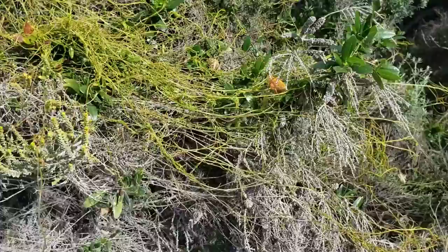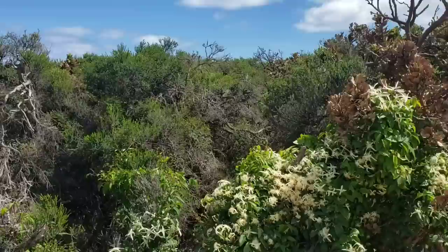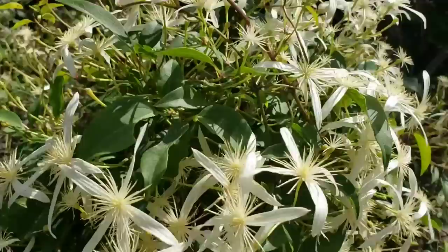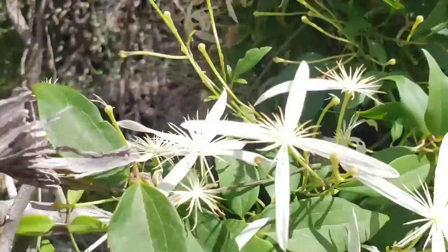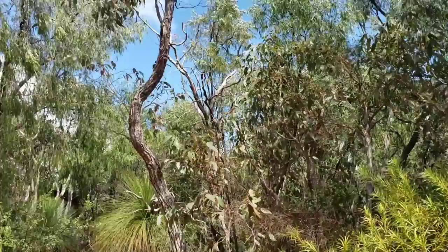Wildfire is a part of this landscape — there's no escaping it. You can build as many homes as you want and pretend the fire is never going to come through, but there's no stopping it. And over here you've got a species of Clematis — you weren't expecting to see the genus Clematis down here in Australia, but yeah, there it is.